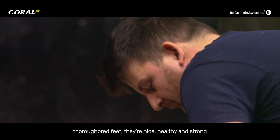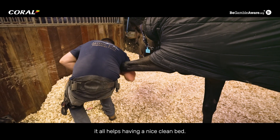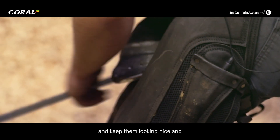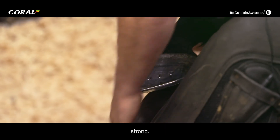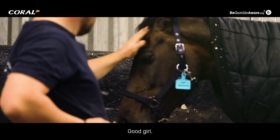Her feet are good — they aren't your typical flat thoroughbred feet. They're nice, healthy and strong. It all helps with having a nice clean bed, good hygiene, and a good diet to keep on top of them and keep them looking nice and strong. On the whole, their feet are really good. Good girl.